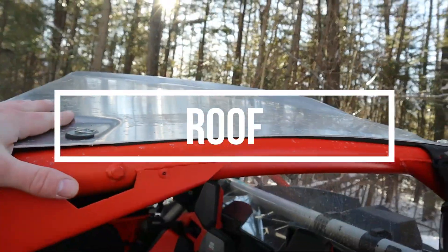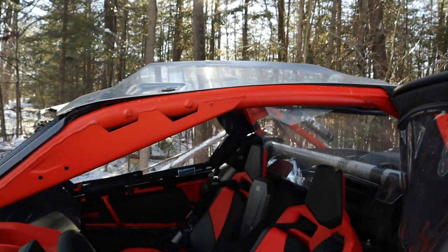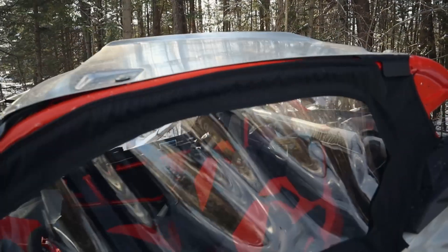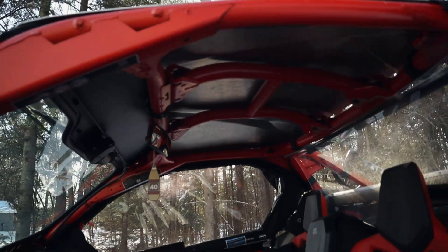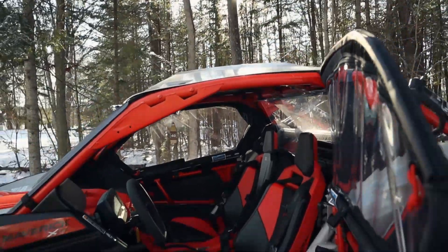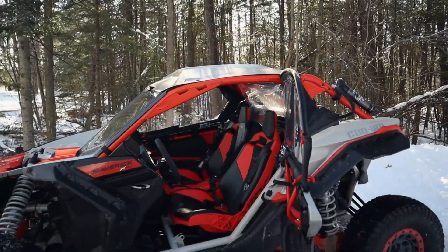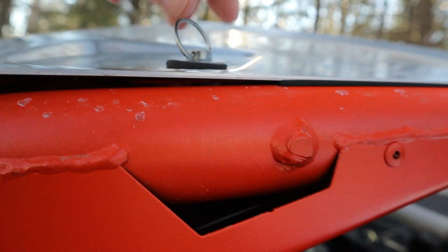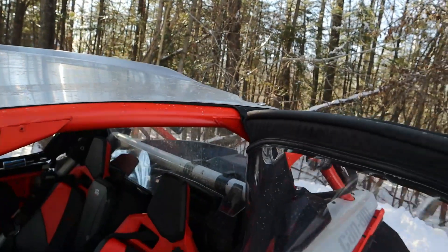The second thing I'd recommend is definitely a roof. This is the XRC so it comes with the aluminum roof from Can-Am. The Turbo S also comes with a metal roof, but they make a bunch of aftermarket and factory options — plastic, metal — it's all about what style and price point you want. Mine came with it and it has these quick disconnects which I love. You just lift up the little loop, spin it, and the whole thing pops right off. There are four of them, one in each corner.